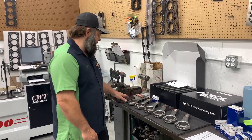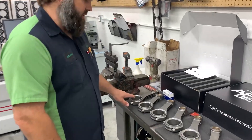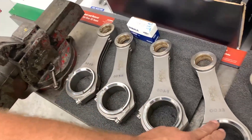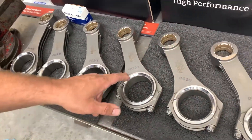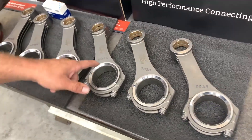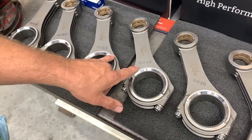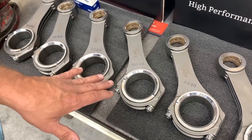So if you see here, we went in and we checked these rods first with standard bearings. We checked the bearing clearance and we wrote the clearance on all the rods with the Sharpie. You can see this one's 2-3 and we have 2-4 here — obviously those are way too tight. That was with a standard H-series bearing.